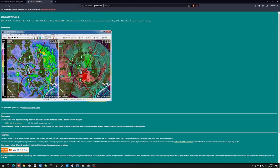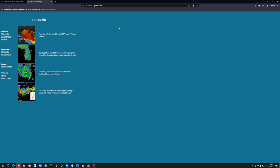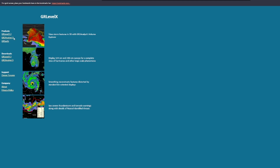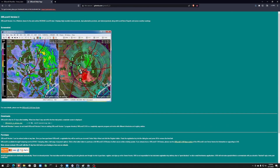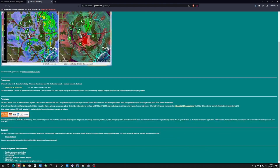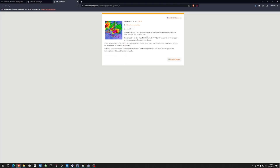Let's look at this website. There is a company called GR Level X and they have all kinds of different radar systems. They have a really cool feature with the DR2 Analyst which costs $275, but we're not going to look at that. We're going to look at something much more affordable. These radars are ultra-packed and you can add things to give you all kinds of cool information. If you buy it, it costs $80.